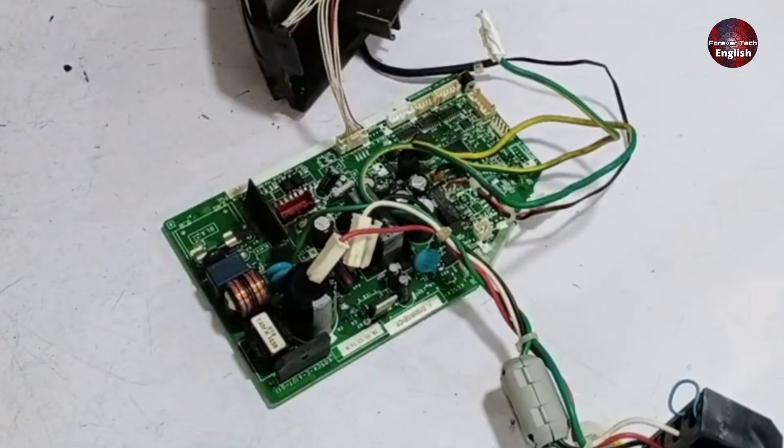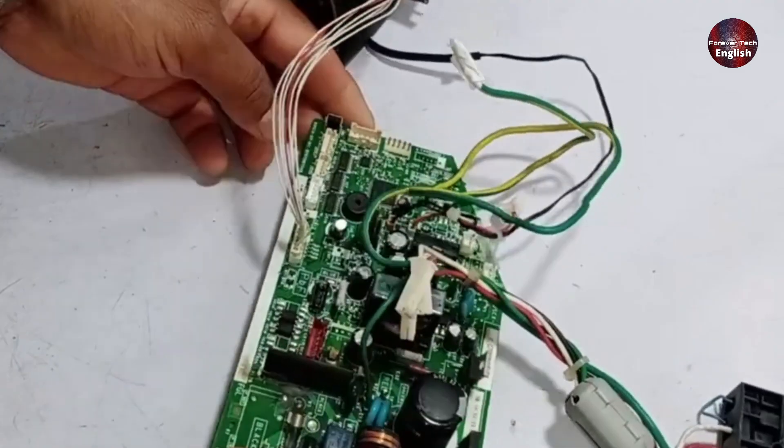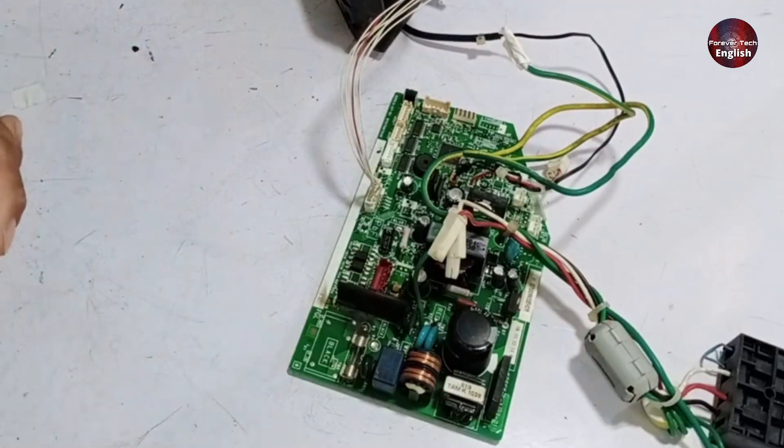Here we have the Fujitsu Mini Split Air Conditioner indoor PCB of a 2.5-ton unit. Today, we will repair it, and I will guide you step-by-step on where to start testing and what needs to be repaired afterward.